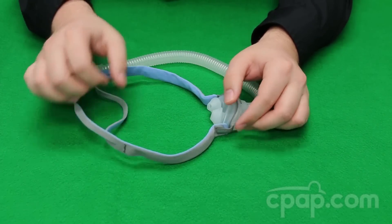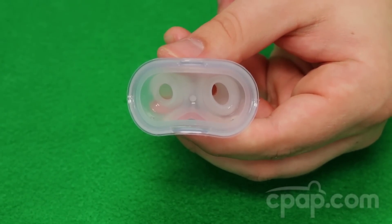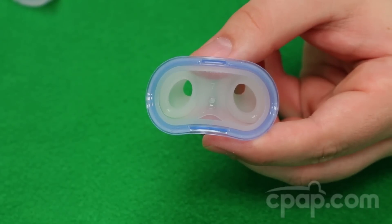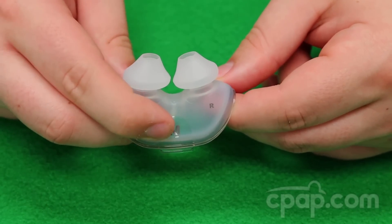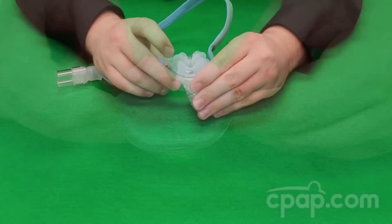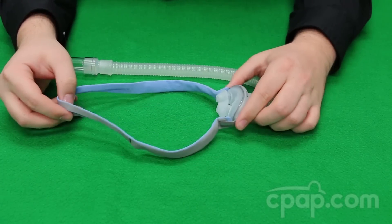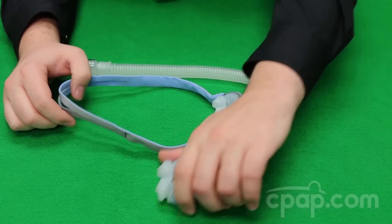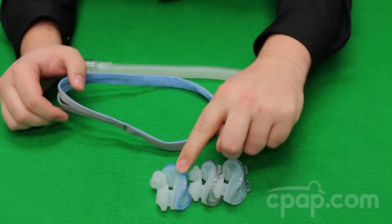The pillows are color-coded: extra small is pink, small is clear, medium is gray, and large is blue. There is also a size indicator on the bottom of the pillow itself to identify the size, as well as left and right indicators to properly orient the pillow on the mask. The standard AirFit P10 comes with three sizes of nasal pillows: small clear, medium gray, and large blue.